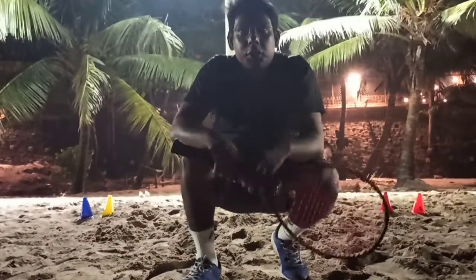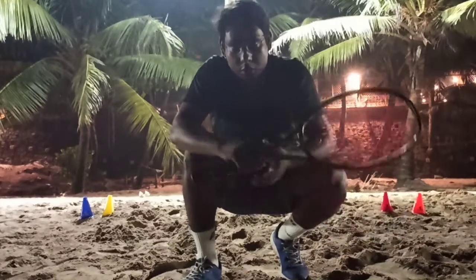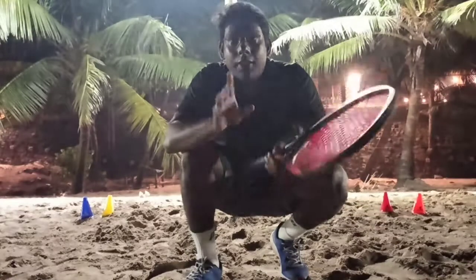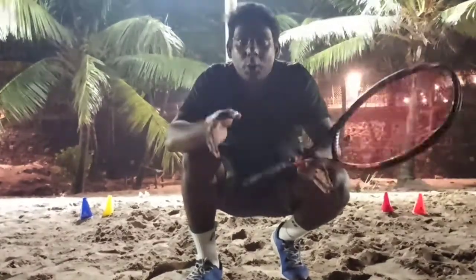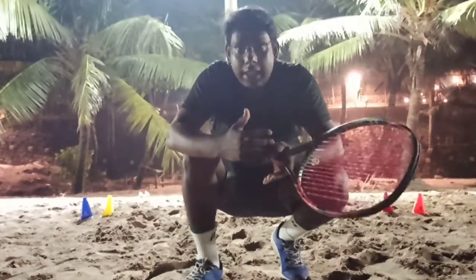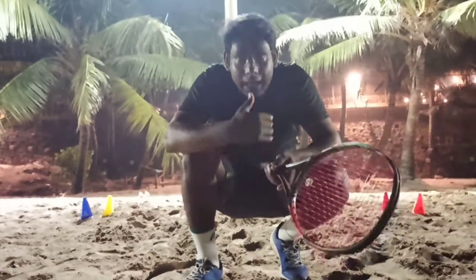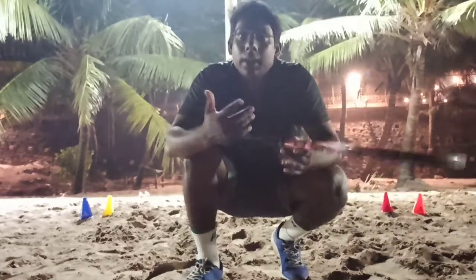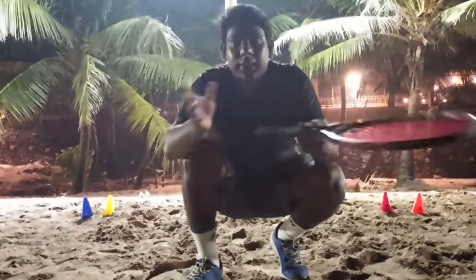My question to you: how should you start your work, how should you start your session on the tennis court? What is to do? First thing first — after physical exercises of your body: running, slow running, sprinting, moving side to side, sideways running, sideways movement, forward and backward running. After you do that, after doing whatever else you can do for the physical.